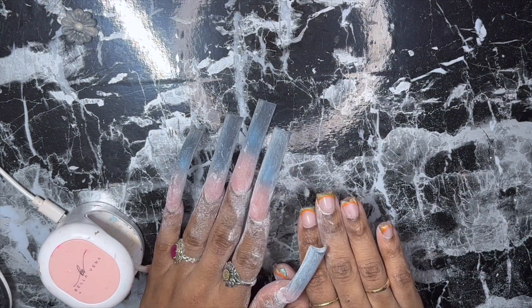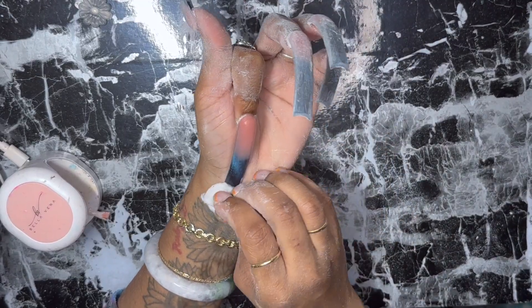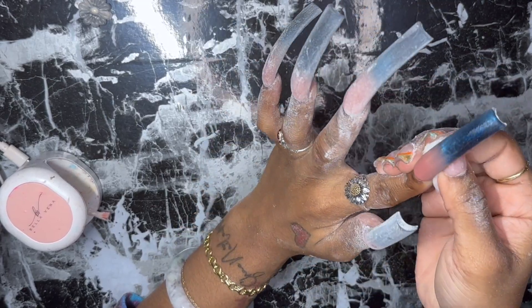I went ahead and finished filing off camera. Now I'm just going to go ahead and get a cotton ball and some rubbing alcohol and clean off my nails.